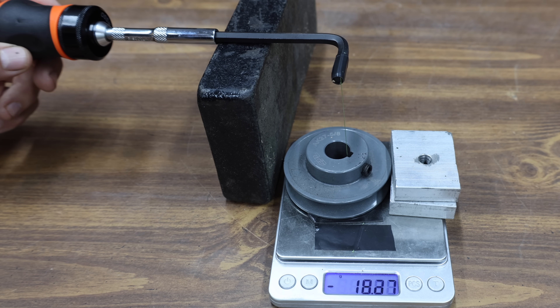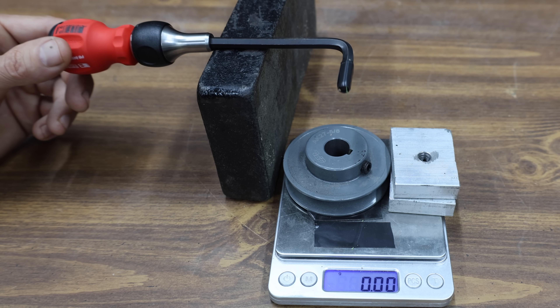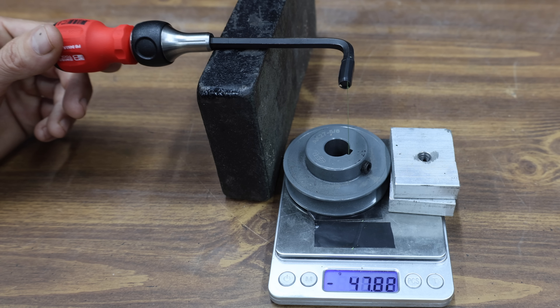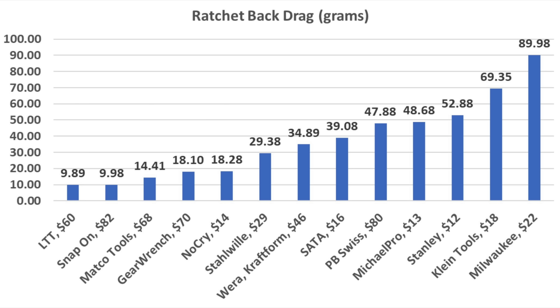The Matco Tools also performed very well in this test at 14.41 grams, good enough for second place. The GearWrench also takes a light touch to advance at only 18.1 grams of back drag. The PB Swiss has an amazing working arc swing, but it struggled in this test at 47.88 grams. And the Snap-on performed almost identical to the LTT at 9.98 grams. So the LTT has the lowest back drag at 9.89 grams, but the Snap-on finished in a very close second at 9.98. Matco Tools, GearWrench, and NoCry also performed well at under 20 grams.